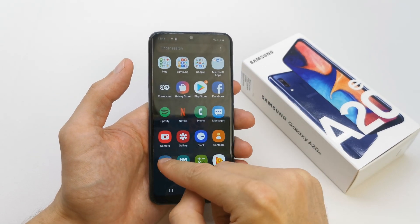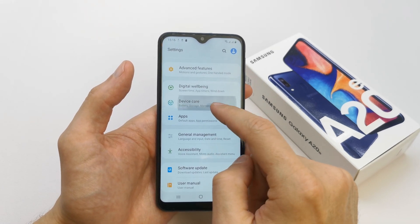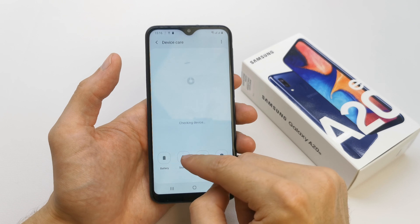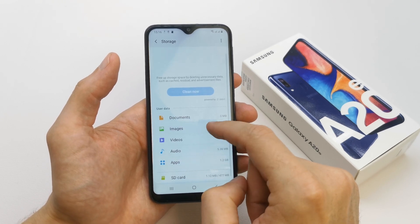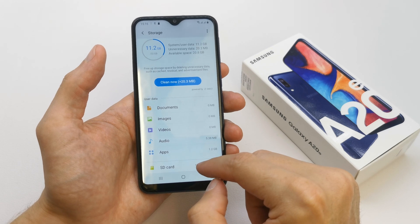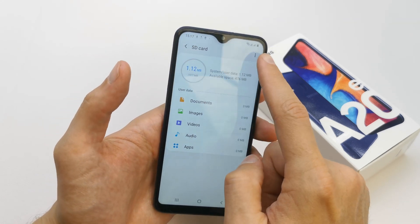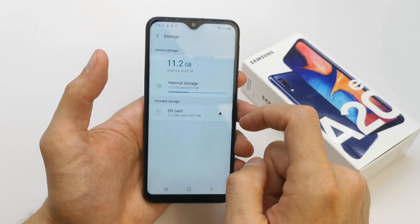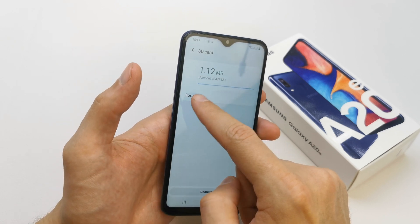To do this operation, go to your settings, go to your device care, and here you have the storage. And here you have the SD card. Three dots here, storage settings, your device, and you can format it.